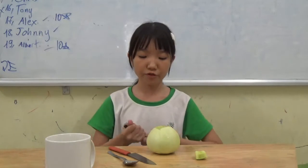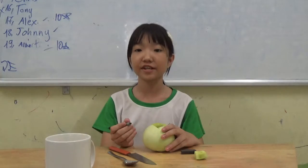Next, I will draw the face. You can draw other things too.